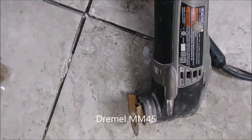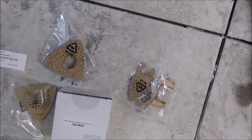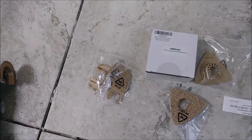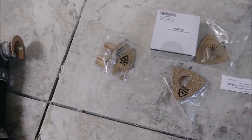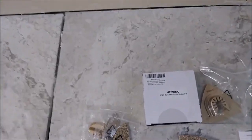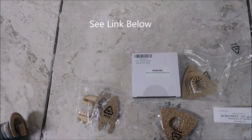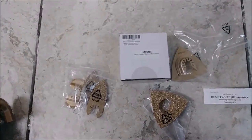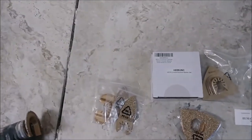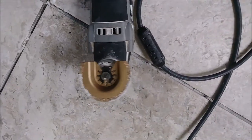This is the Dremel Multimax 4-5. It comes with many diamond blades that you can use to remove grout and also thinset. It comes with an adapter — one for Dremel and one for Bosch. The company is called HEMUNCI — I bought it on Amazon, see the link below. It's really, really good, works perfectly, and it's very inexpensive. You can use it on the Multimax Dremel and Bosch with no problem.